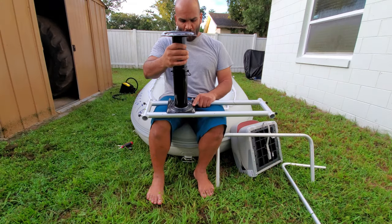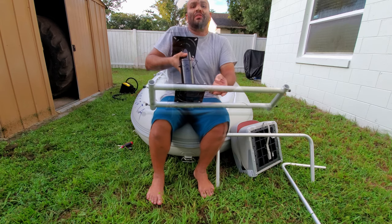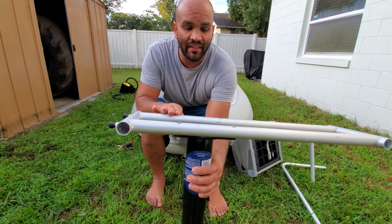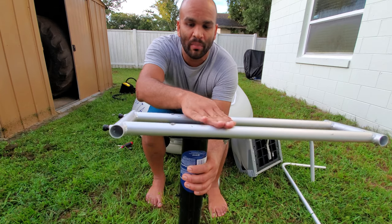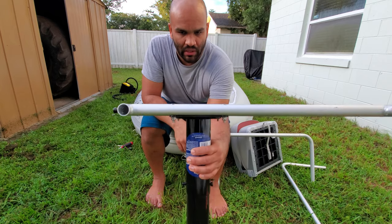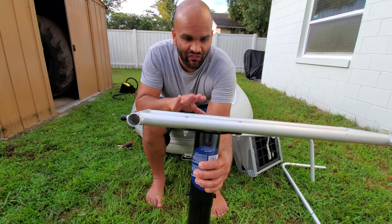I just finished putting all four bolts and nuts in place. The bolts themselves are flush at the bottom — as you can see, it keeps it flat, and that's very important when you put this on top of an inflatable floor. It should be fine if you have a standard aluminum floor, but for an inflatable floor you want it flat so it won't hurt it.